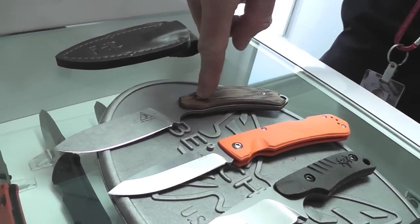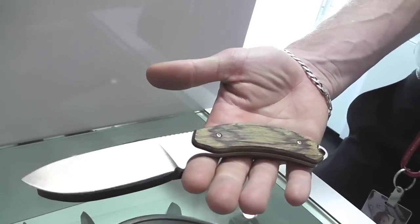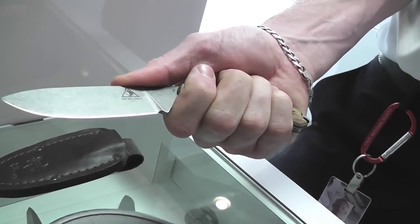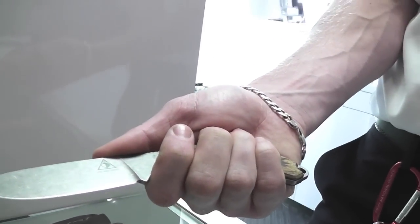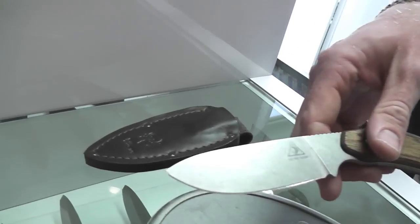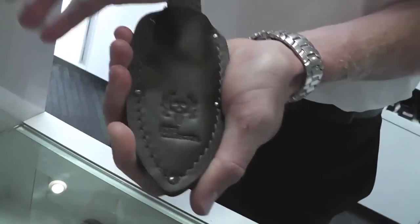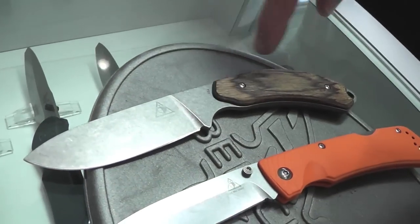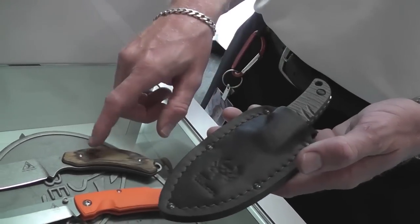It's got a fixed blade brother here next to it — the Mountainside. This is a diamond wood handle with the same N680 blade steel. It's obviously a fixed blade with a nice curved ergonomical handle and a big traditional drop point type blade. It can really be used for anything outdoors — game cleaning or general camp utility. It comes with a pressure-molded leather drop-in sheath.